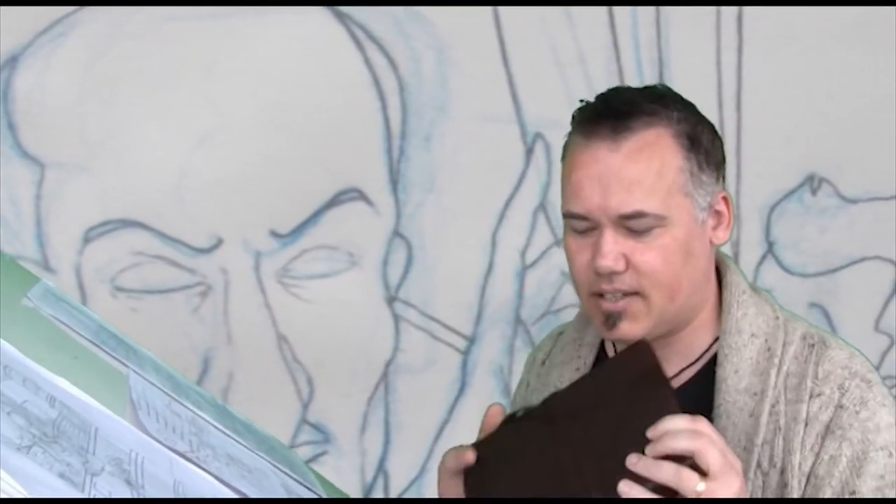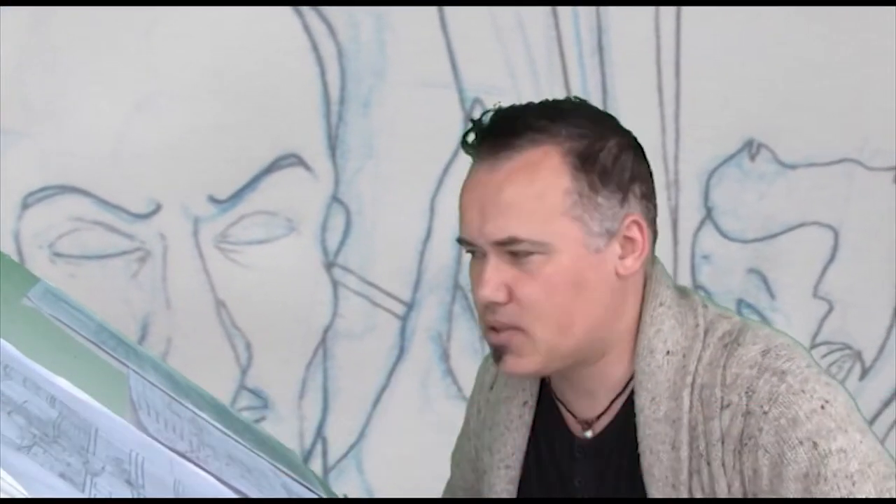It all starts here in my sketchbook. That's where I start to doodle out the ideas, try to look at how I'm going to arrange the frame, arrange the action and the characters.